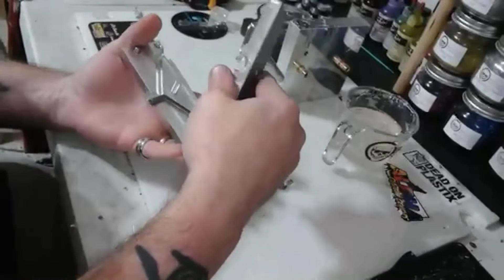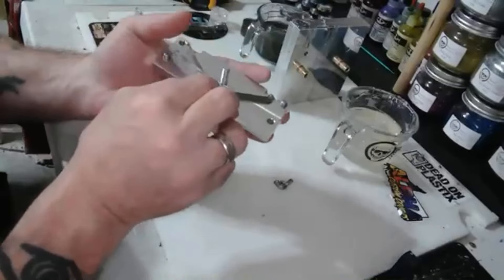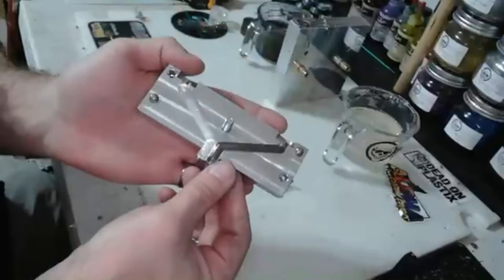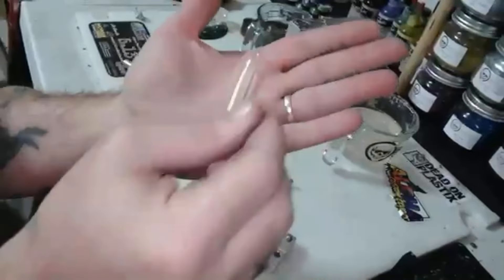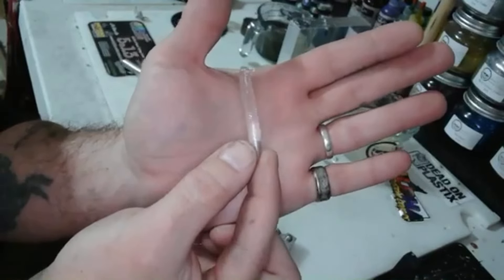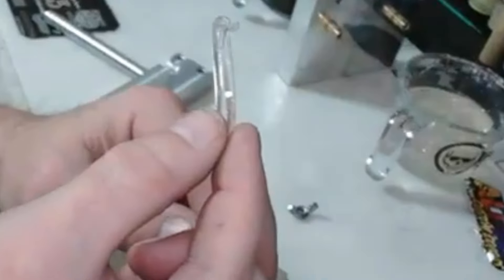Let's check out a blending black first — that's always fun to see. Look at this — look how clear that clear is! That is crazy, look at that.